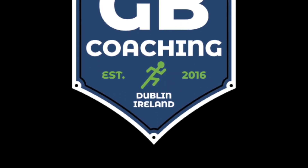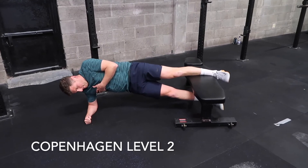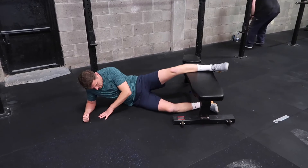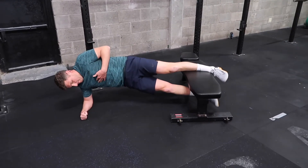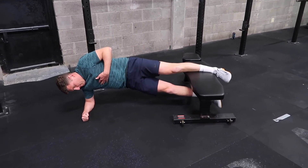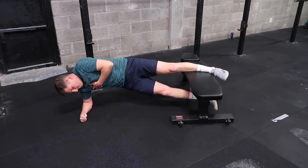Part of our Robustness Series, the Copenhagen Level 2 just sees us advance this exercise, putting the inside of our shin on the bench. We're still actively pushing our lower foot up into the bench throughout the whole exercise. So we're maintaining a nice straight line from our ankle to our shoulder throughout and driving our bottom foot up into the bench during the exercise.